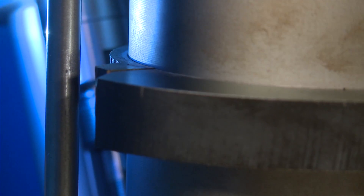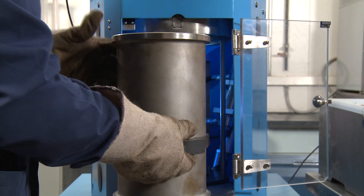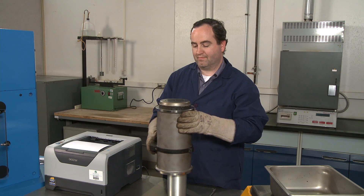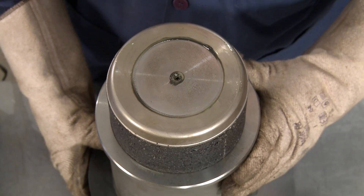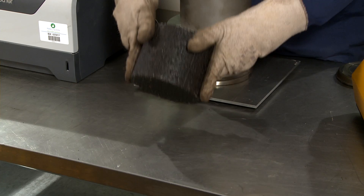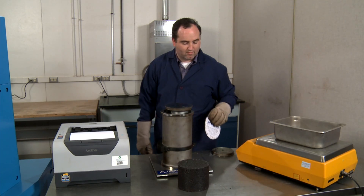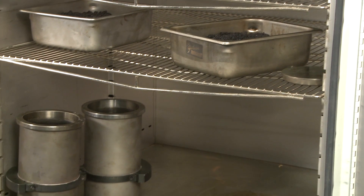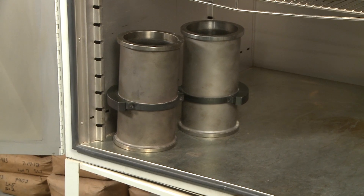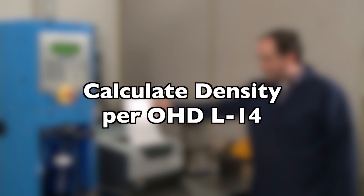When the gyrations are completed, remove the mold according to the manufacturer's instructions. Some mixes can be extruded immediately, but others may require a brief cooling period to avoid damaging the specimen. Remove the paper discs from the top and bottom of the specimen. If the mold is to be reused, return it to the oven for a minimum of 5 minutes. Calculate the density according to OHD L14.